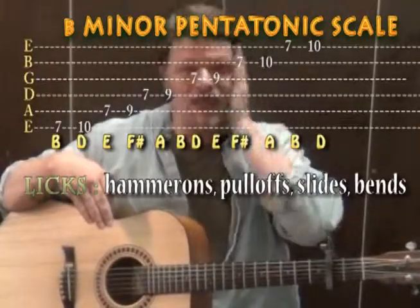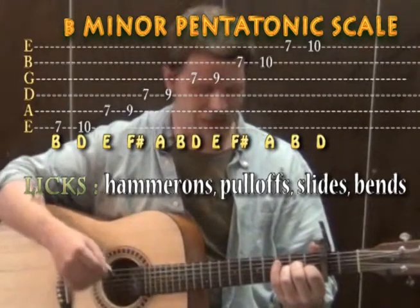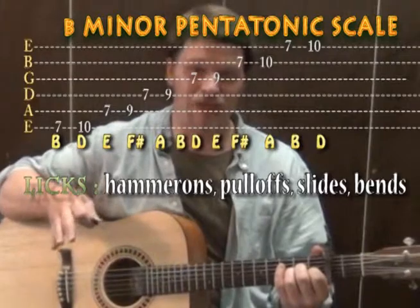Through the tune there are some really cool lead guitar parts. Because we're on a B minor chord when we start (due to the capo), you could make up some solo licks around a B minor pentatonic scale.